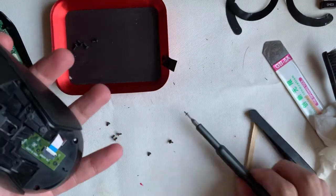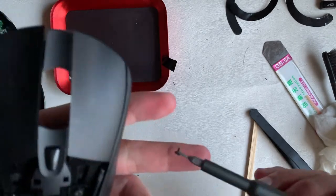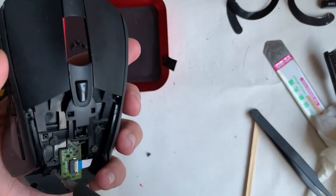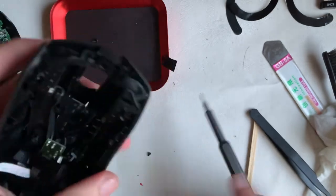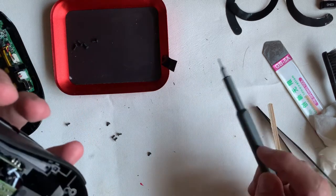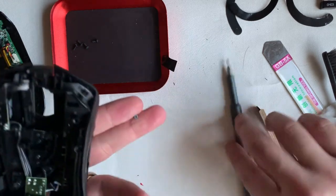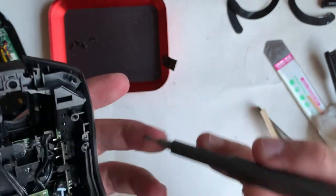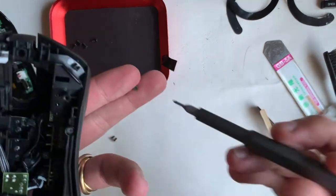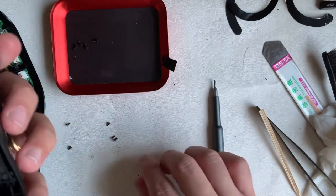Moving on to installing the left and right plastic parts — these screws are the slightly bigger head ones. Then two screws that hold down the side buttons. Finally we are left with the five screws for the plastic part that lights up the G logo.